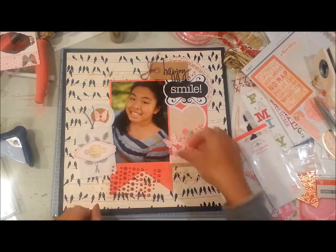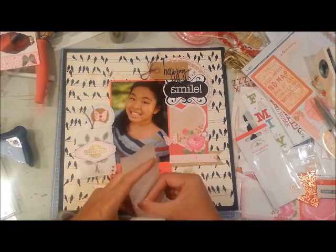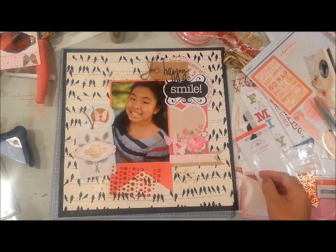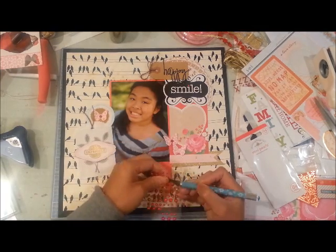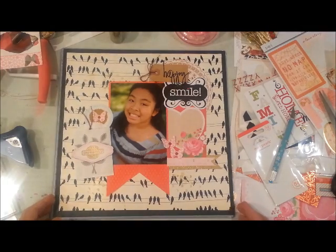The visual triangle concept works well with that too. The pearls I'm adding are from Doodlebug and they're just red.